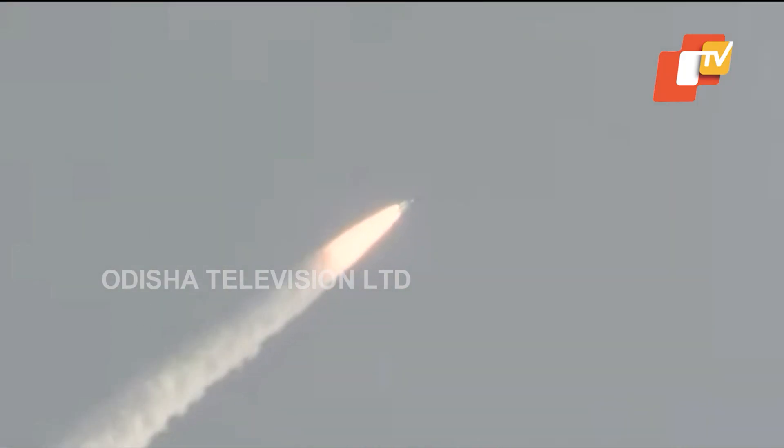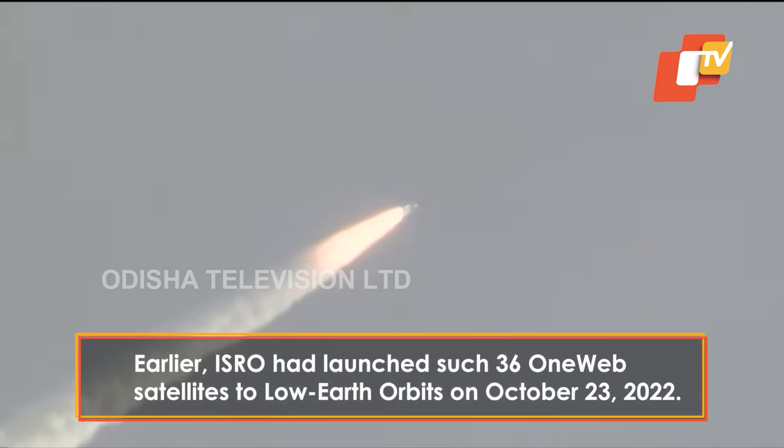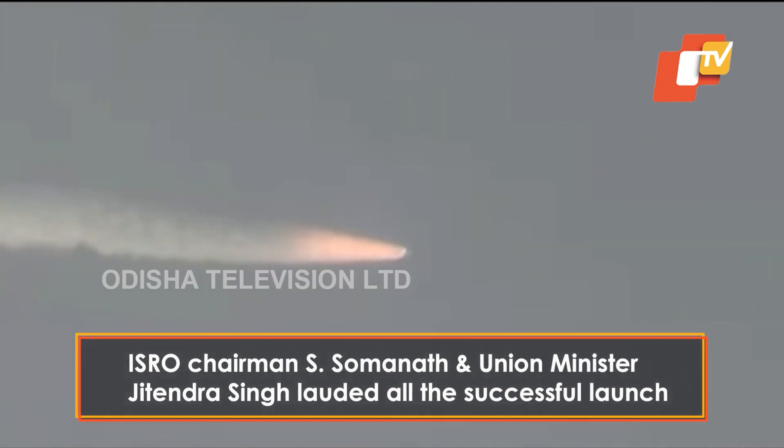S200 motor, jo ki ith osnodak par aadharit charan hai, iska ek motor ka pranodak karib 200 ton ka hota hai. Is zoraniya kul 12,000 kN ka pranod utpanna kar is yaan ko lift-off pradhan karta hai. Aur yaa karib 136 seconds tak chal kar yaan se prithak kar diya jayega.